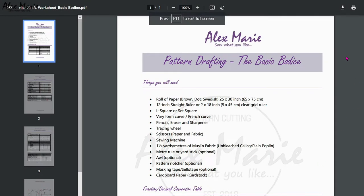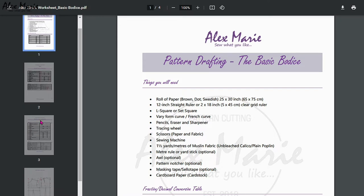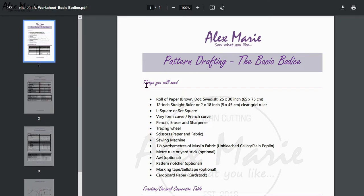Hello everyone and welcome back. Before we start this exercise you need to download the worksheet which has been linked below. It's just about four pages.